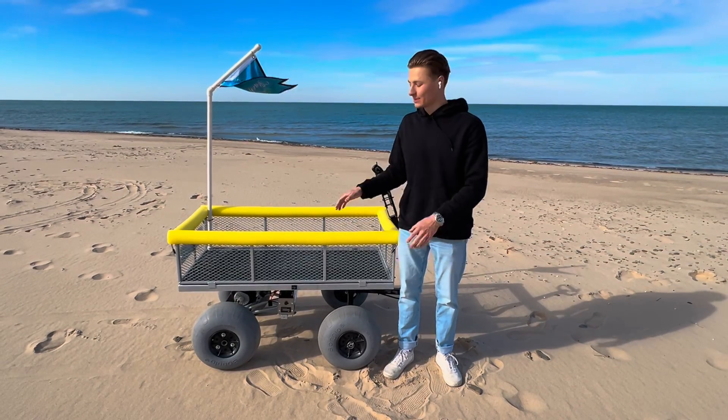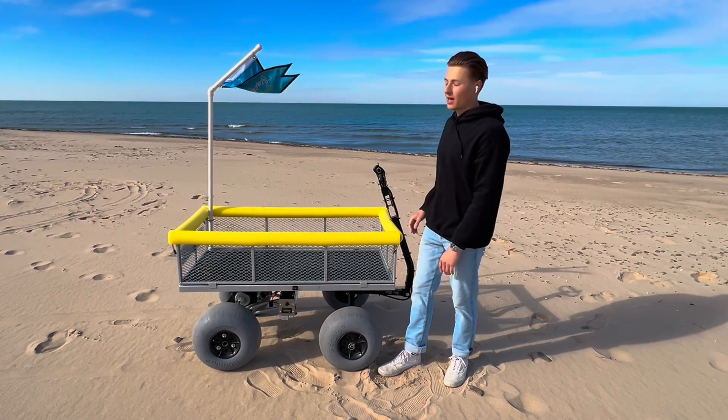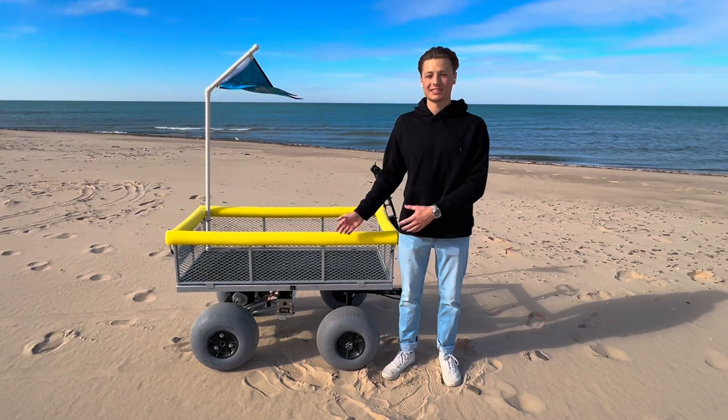Hey guys, my name is Ryan. This is my newest project I just built — the ultimate electric beach cart. I'm going to show you a few test runs and go over how I built this thing.